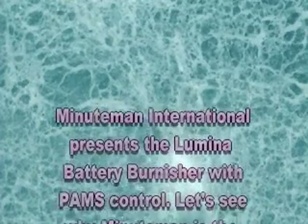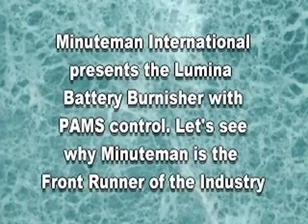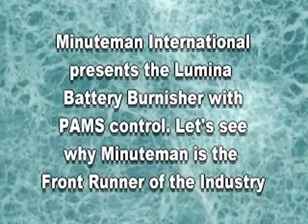Minuteman International proudly presents the new Lumina 20-inch Battery Burnisher. Let us now see some of the outstanding features that the Lumina 20 has to offer.